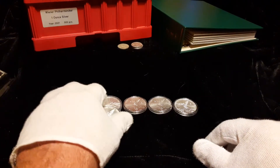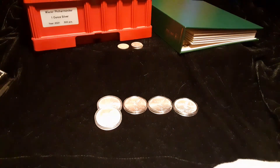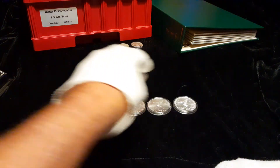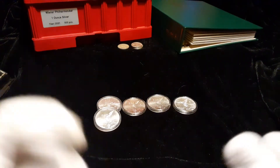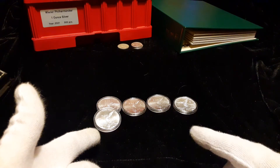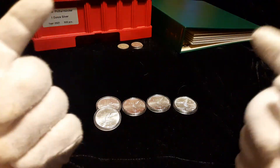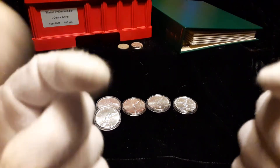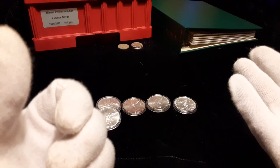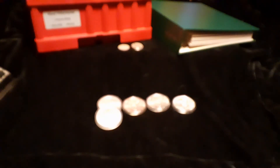I was hoping to get an album for the Libertads, but when they show up on eBay they're $150–$160, and the last one I saw was $200-something. I'm not paying that for an album. Hopefully Littleton, Whitman, or somebody else will make a Libertad album because I'd really like to start one. Let me know in the comments what you think of the Libertads and how you liked the coin upgrade in the Washington quarter album. We'll see you on the next one.